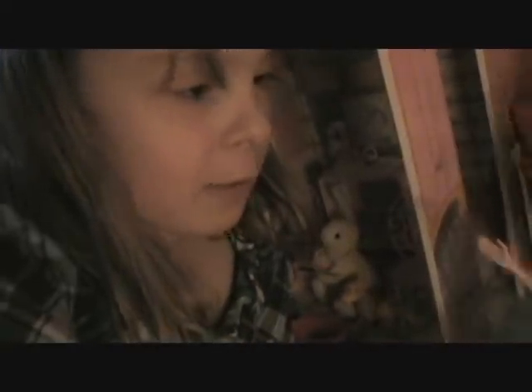Mmm, this is delicious! All right, thanks Barbie, see you next time! Oh, Cook House!